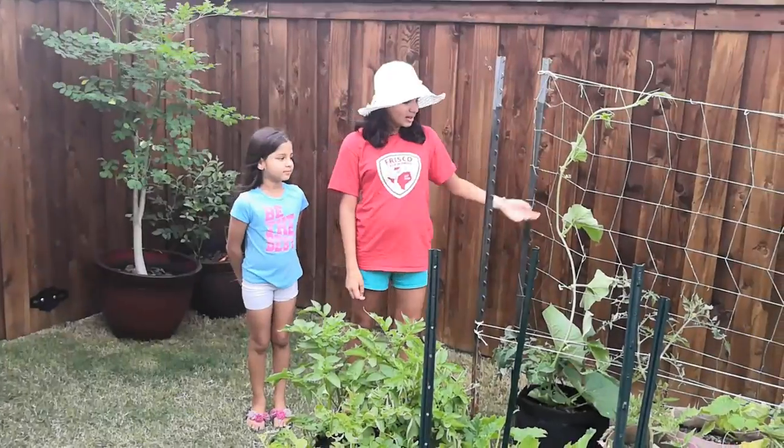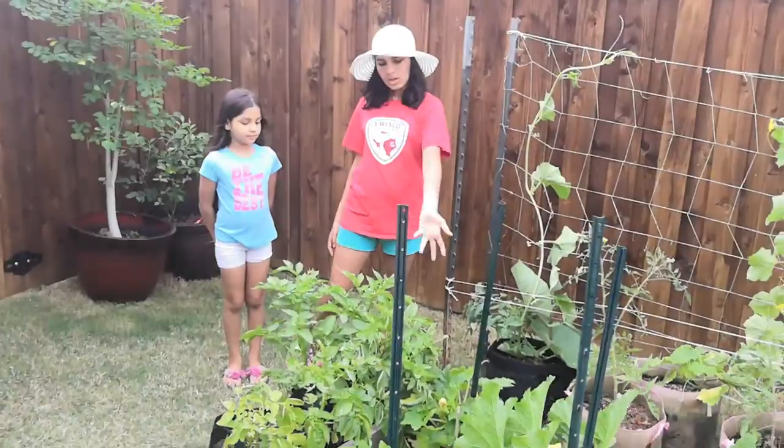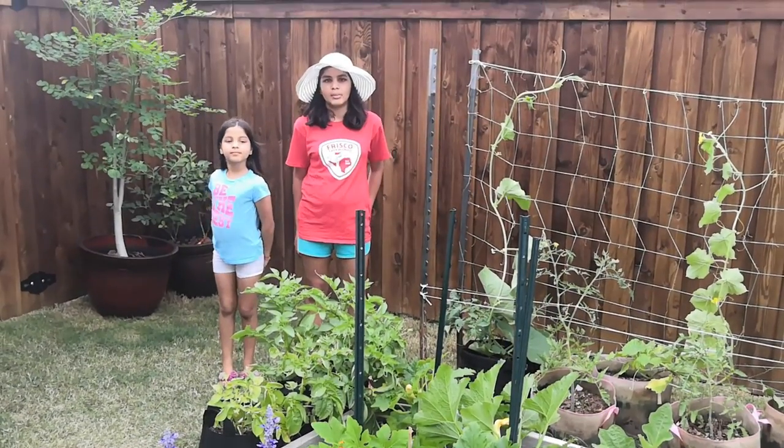Now you can see our cucumber, our tomato, our zucchini, and our squash are all staked up and we will keep training them on the trellis.